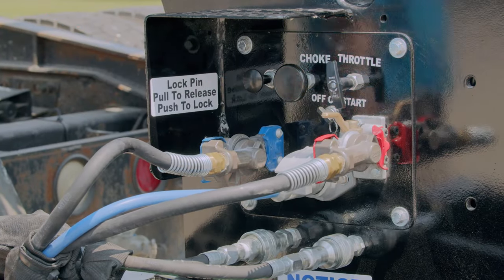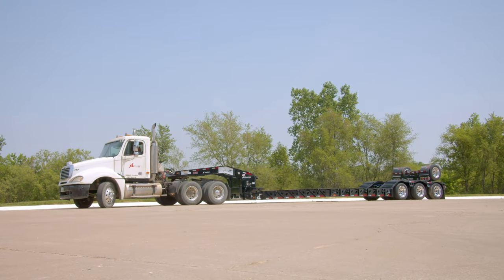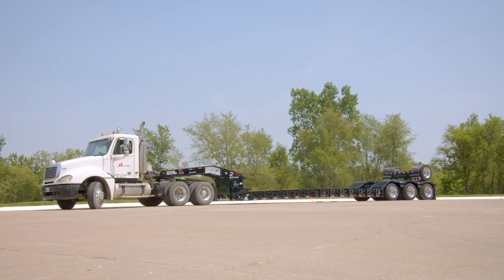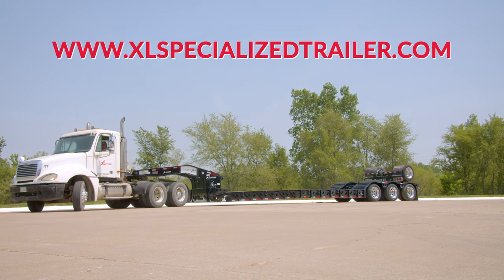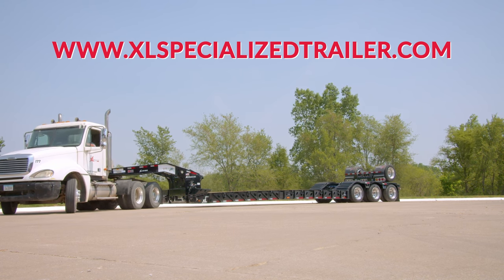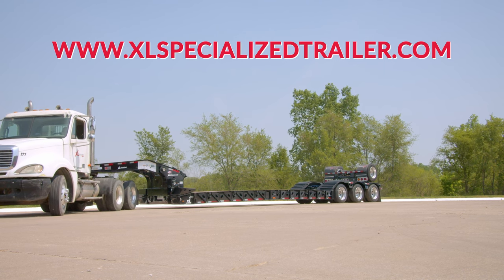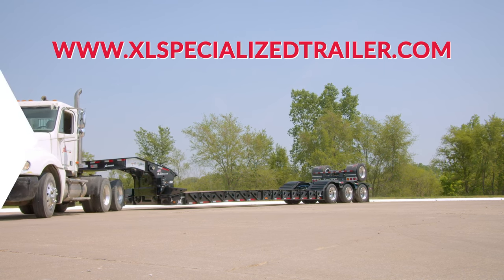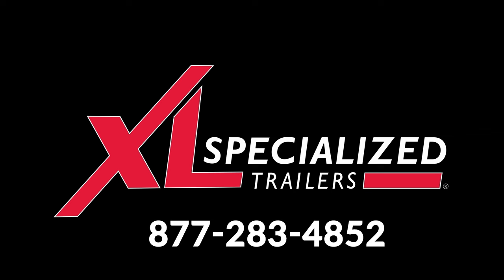Now the neck is fully attached and the trailer is ready to be pulled down the road. Thank you for watching the XL hydraulic neck hooking and unhooking procedures. Check out www.xlspecializedtrailers.com to see photos and specs of the XL low-profile hydraulic gooseneck as well as XL's full hydraulic trailer lineup. If you have any additional questions, ask your dealer or an XL sales representative at 877-283-4852.